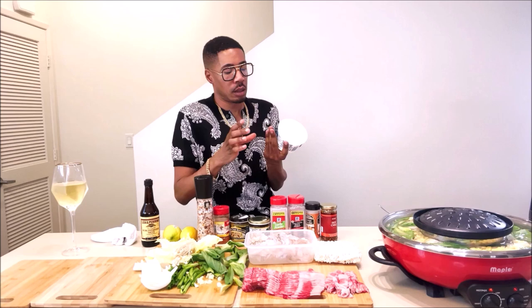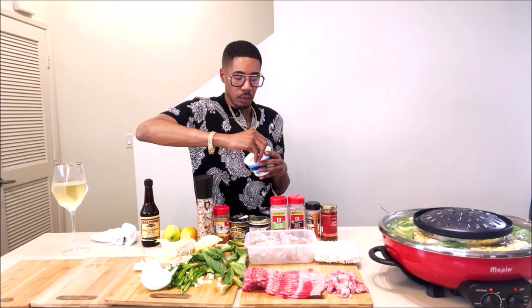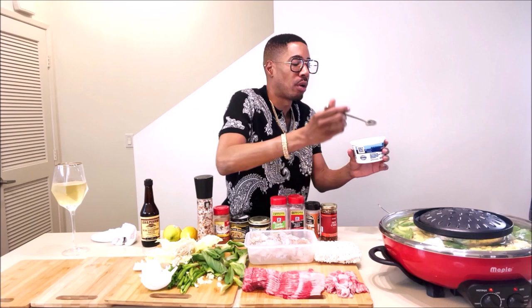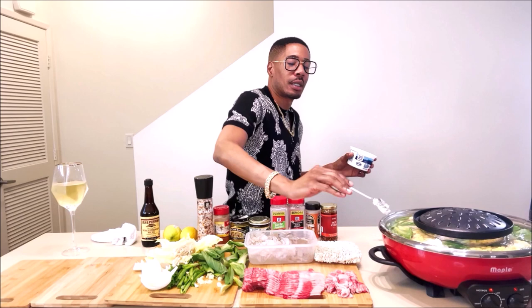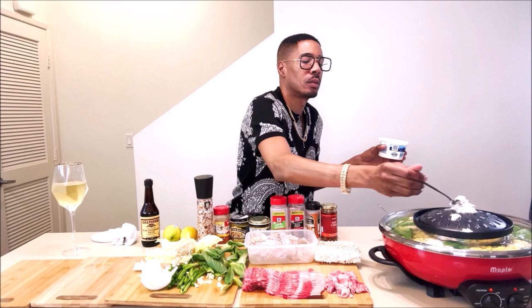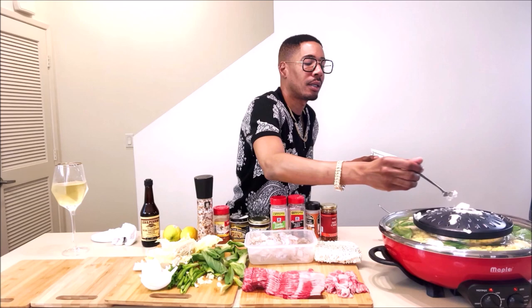So what I want to do now y'all is I want to put some butter — this is whipped butter. I'm gonna butter my grill. I should have put a little bit of butter in my water. I'm just gonna do that — I just love me some butter. Let's put some butter in that broth, make it decadent. I'm gonna put some on my grill too, get it all good and buttery, get it all good and slippery.